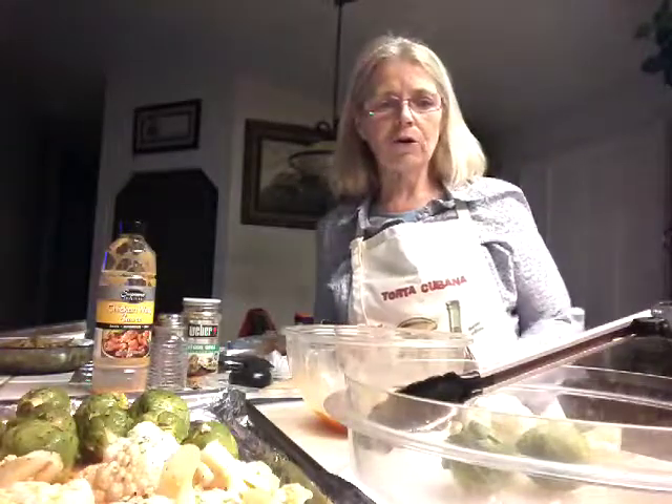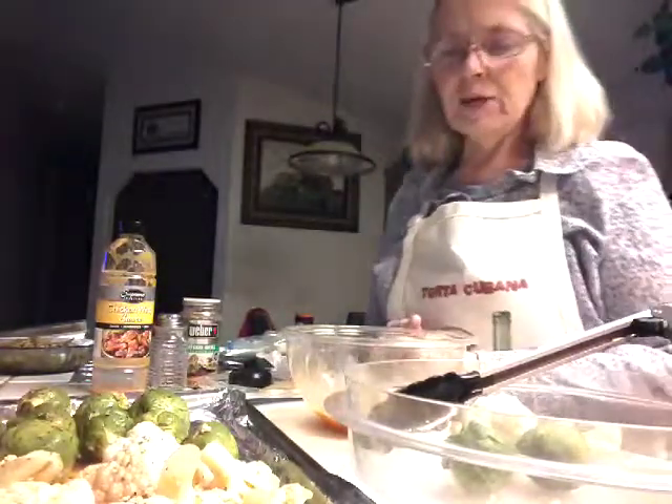Hi everyone, this is Grummer at Home. Tonight I am making a little bit of appetizer. It's cauliflower and Brussels sprouts.